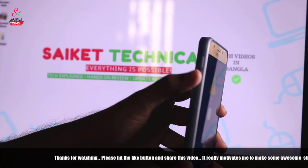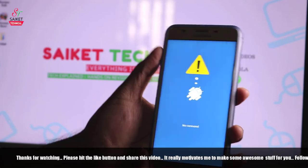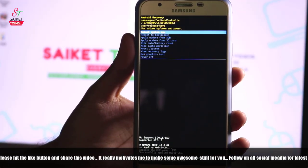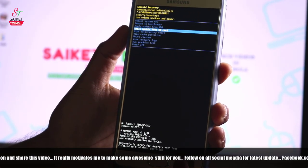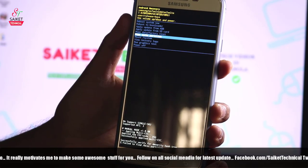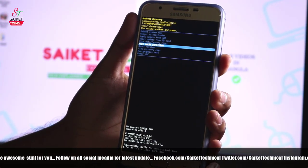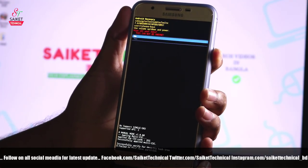First, you need to press volume up, volume down, and the menu button, then the power button. Select wipe data and factory reset from the boot loader options. Then you also need to wipe cache partition — select it using the volume up/down keys and press the power button.